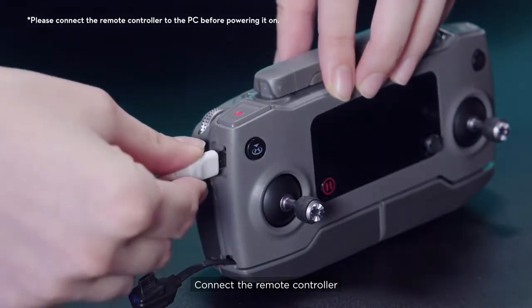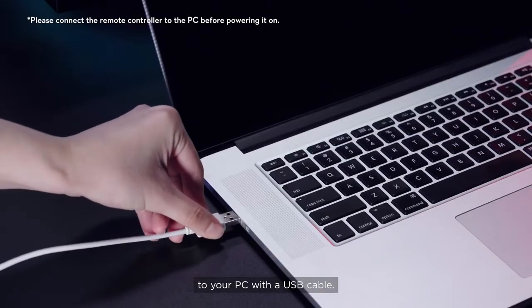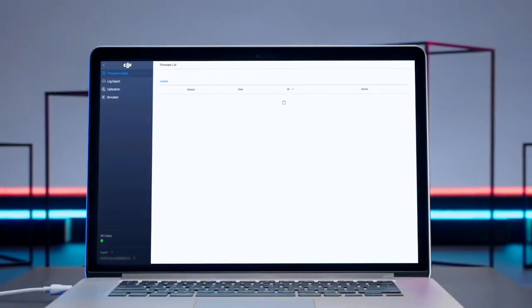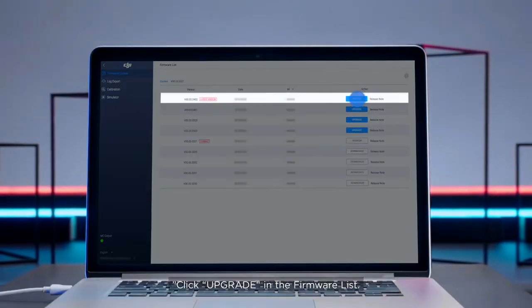Connect the remote controller to your PC with a USB cable. Power on the remote controller. Click on the connected equipment and click upgrade in the firmware list.